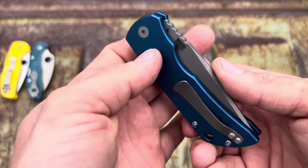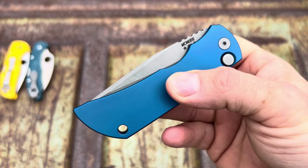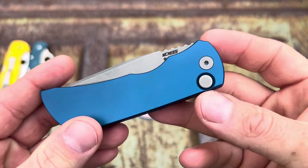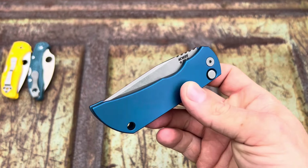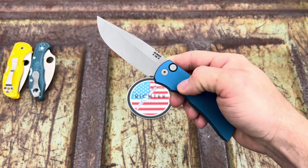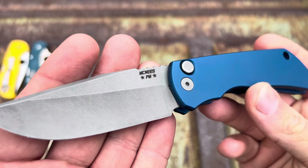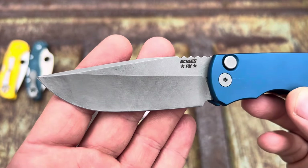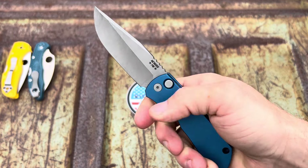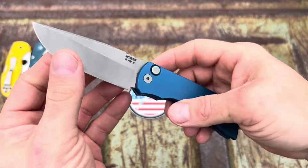This one right here is an auto, baby — looky here! This is a McNeese 3.5 auto and look at the blue — she's pretty, got the stonewash blade. I've let people open this and told them to hang on to it and they still dropped it. Watch — yeah son, it kicks like a flipping mule. Look at the stonewash on that, hollow grind, it's got some jimping up here so it's comfortable. It's real thick — thicker than my other McNeese.